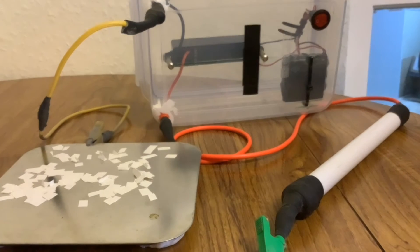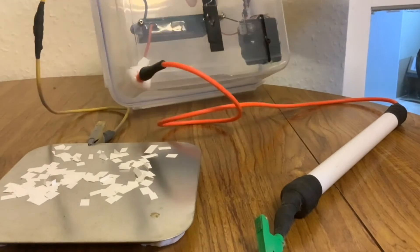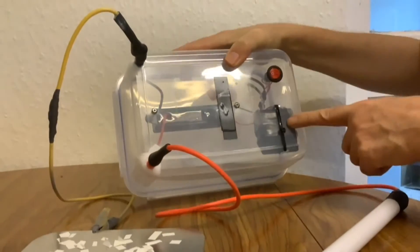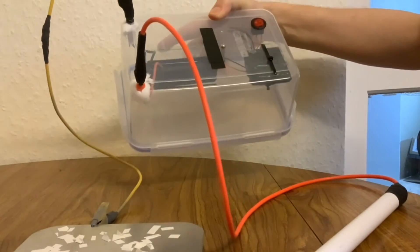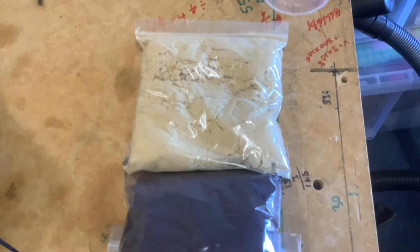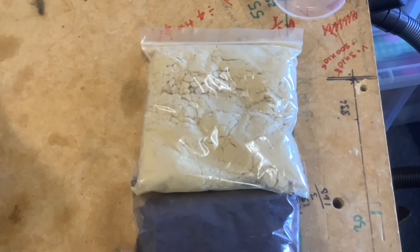Version 2 is more reliable — it hasn't had that problem again — and also easier and more convenient to use. It's housed in a plastic box, which makes it more reliable and safer. We added a battery pack and a switch, so there's no need to connect it to a lab power supply anymore. It's all self-contained; all you have to do is operate the switch and connect the leads.